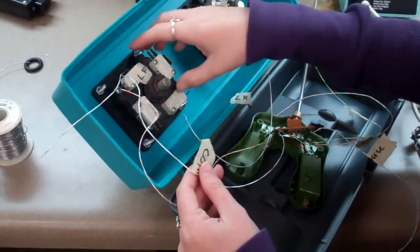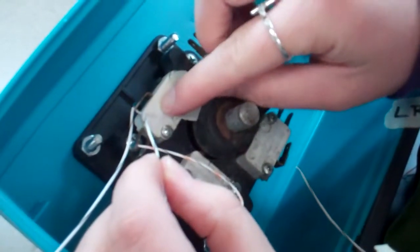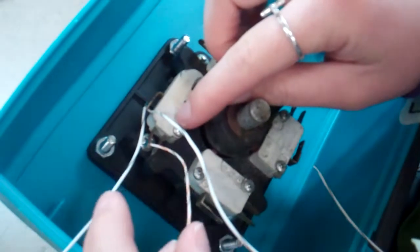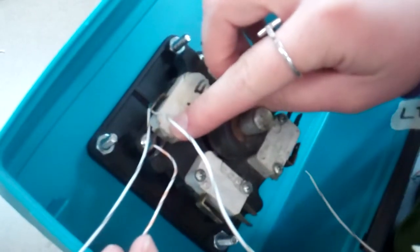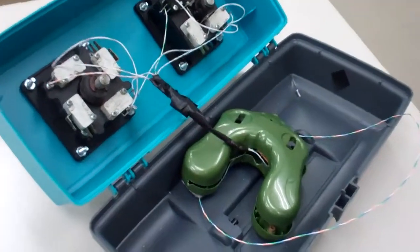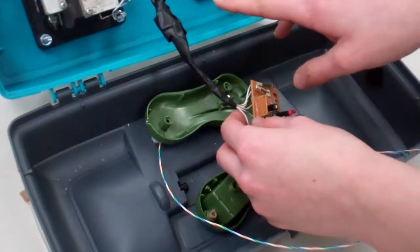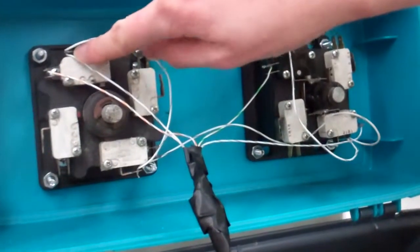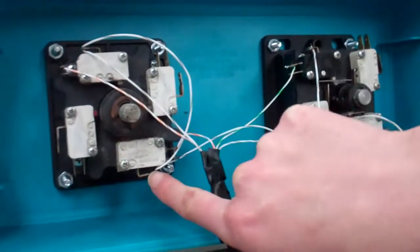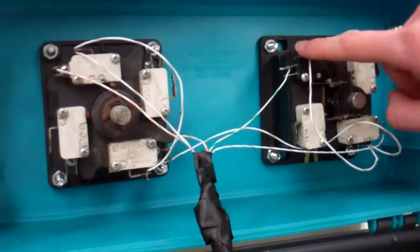When attaching the wires to the joystick switches, look closely at each switch and make sure you're attaching the common to the terminal marked COM, and attaching your directional wire — such as left front — to the terminal marked NO, meaning normally open. Now all of the wires are connected from the circuit board to the two joysticks, with common wires bridged between the COM terminals.